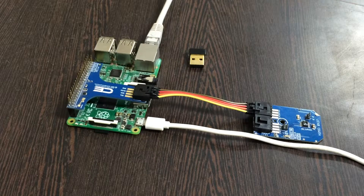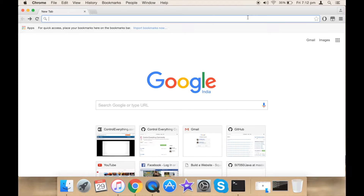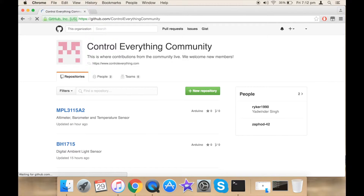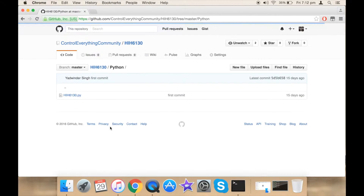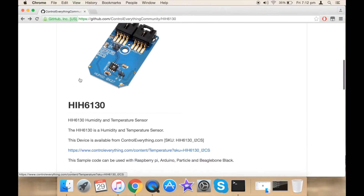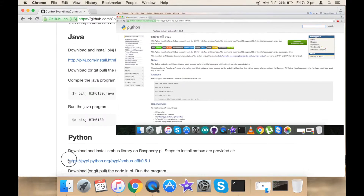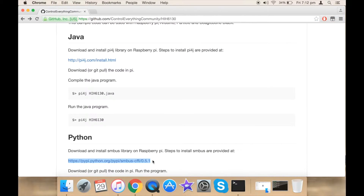Now let's proceed and see how to interface our sensor with Raspberry Pi using Python. Go to github.com and search for Control Everything Community — this is our repository. Search for the sensor HIH6130 and click it. Under Python we have our Python code. I have imported and used the SMBus library on Raspberry Pi. A link is provided to help with the installation of the library. I recommend you install the library first before jumping into the code.